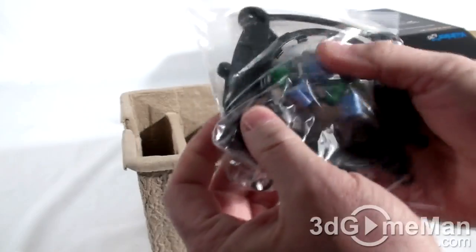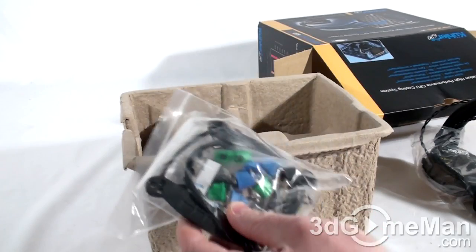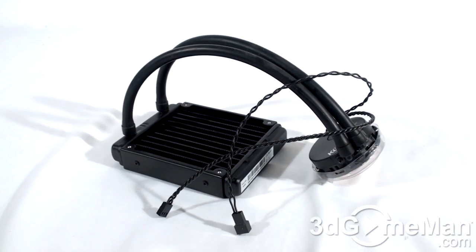In here we have brackets, screws, and everything else you need to install this on Intel and AMD sockets. This product has a long CPU socket compatibility list: Intel LGA 775, 1155, 1156, and 1366, as well as AMD AM2, AM3, AM2+, and AM3+.